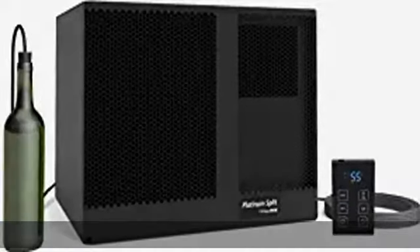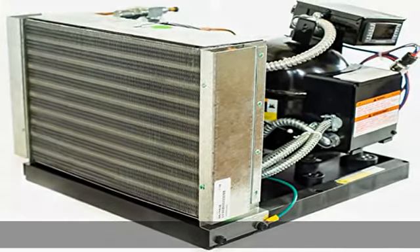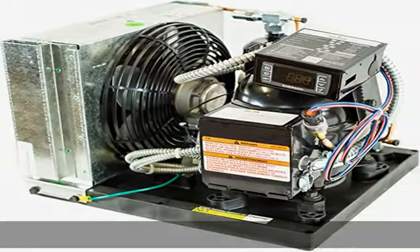Introducing the brand new Platinum Split System from Whispercool. This completely new design improves airflow efficiency by 25% while being 35% smaller than previous split systems, all with a 10% quieter operation. With same day free shipping, this value can't be beat.